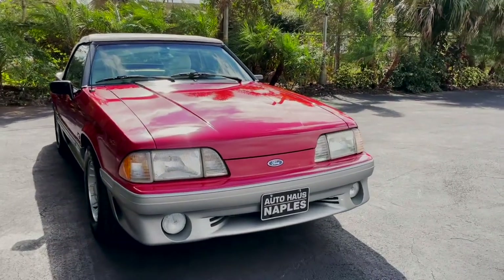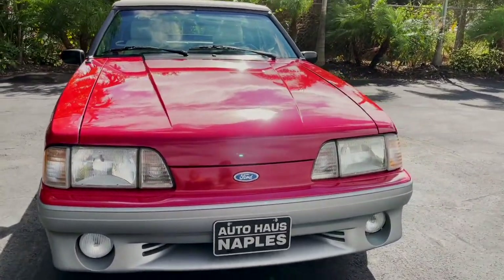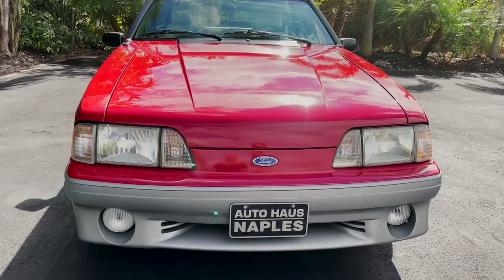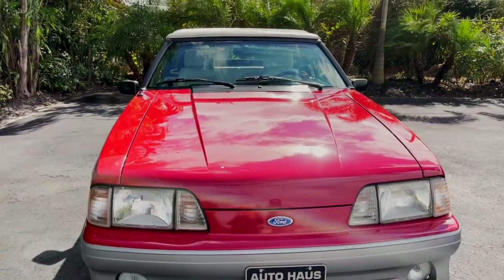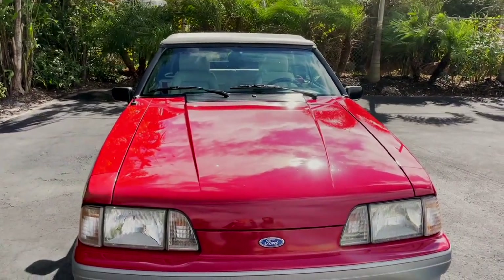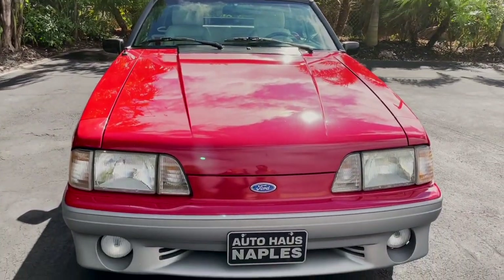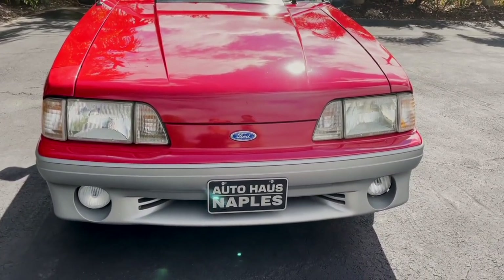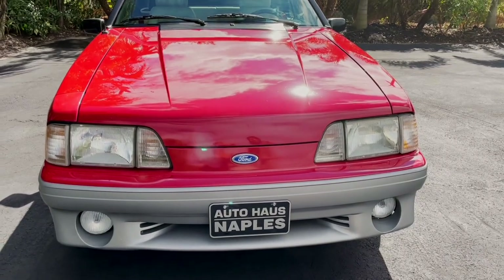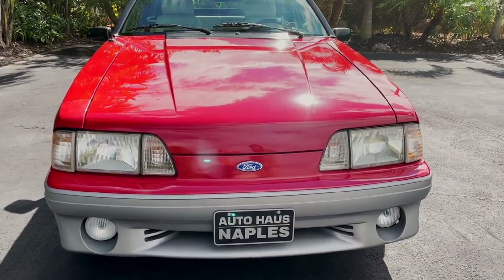Alright, so today we have a really beautiful 1989 Ford Mustang. This is the GT Convertible. This one's in really good shape. We've got a super cold Florida day — this is as cold as it gets here, 50 some degrees — and very windy, so hopefully it's not too loud with the wind today.